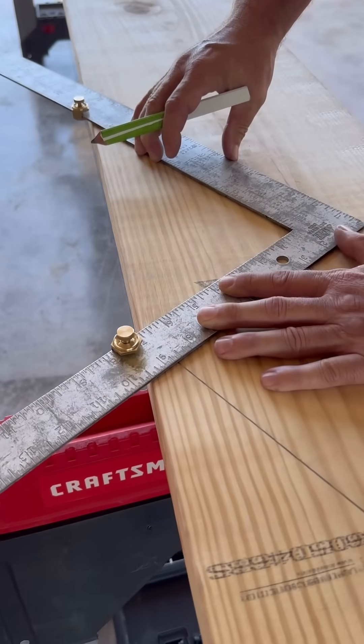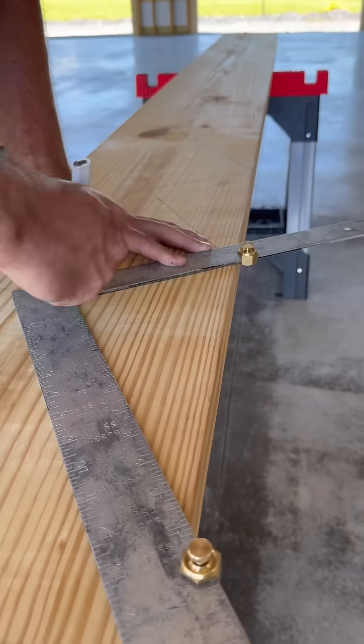After I cut out the first stringer, I use it as a pattern to trace the others. This way they're all exactly the same.